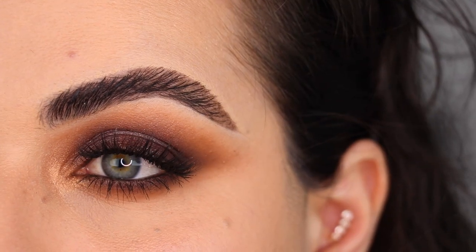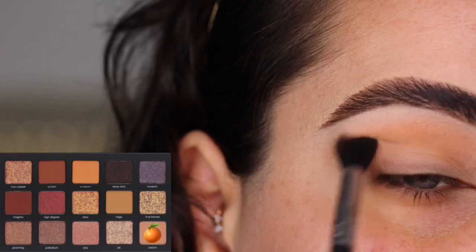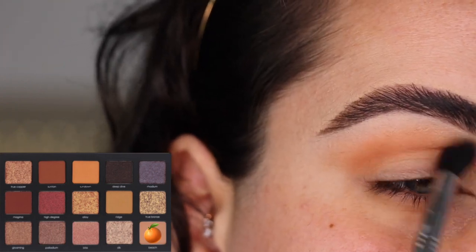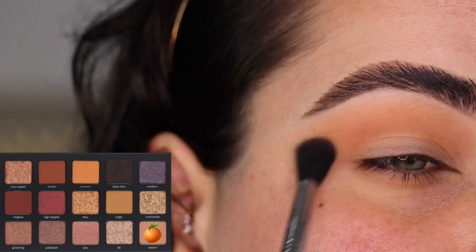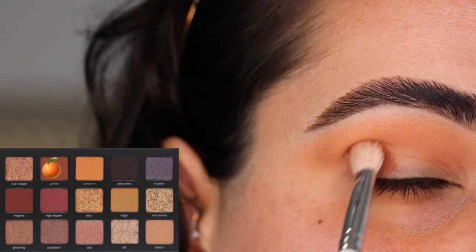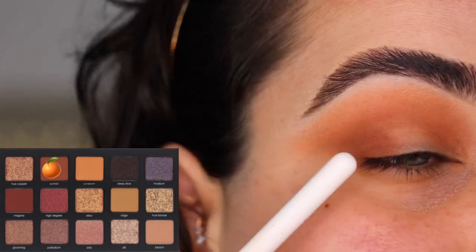To get started with the second look, I'm using the color Beach on my E40 brush from Sigma as a transition shade, doing windshield wiper motions and blowing it out on the outer part. I really love Beach as a transition shade — I went back for more a couple of times until I had a nice wash of color. I'm switching to my JH33 from Morphe and the color Suntan, adding it on the outer corner and blending it into the crease with little circles to intensify the eye look.